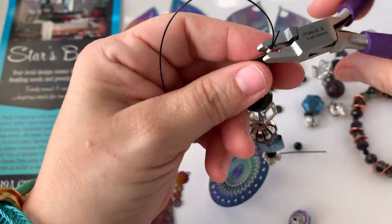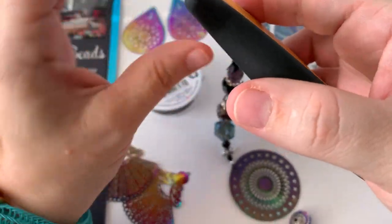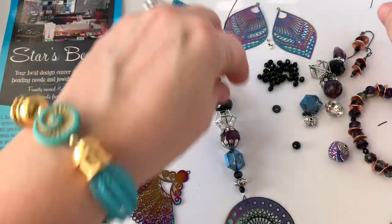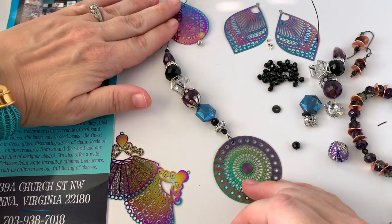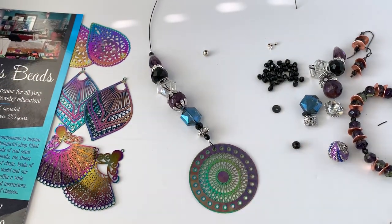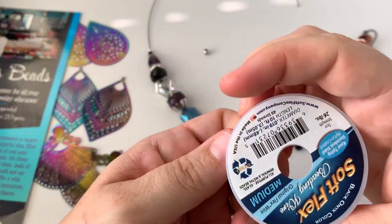I'm going to butt up against my bead, make sure the crimp tube is in the center, and then crimp. I'm going to cut off that extra wire on both ends of the crimp, and that's going to hold all these beads in place. If you wanted to bead up the whole back end you certainly could — black seed beads or some more little black Czech glass faceted beads would look really pretty. Or you can leave your Softflex free-floating. It's nylon coated so there's no metal exposed to your skin — it's very comfortable, soft, and smooth on your neck. It comes in lots of different colors; I'm using the black onyx color today.